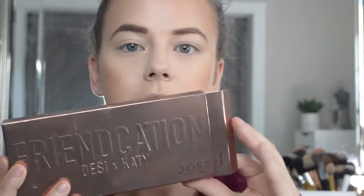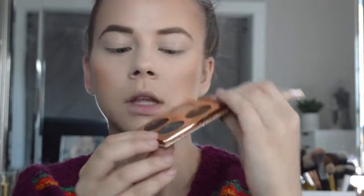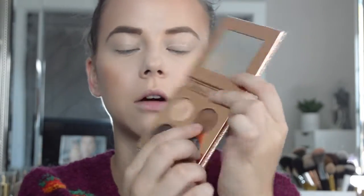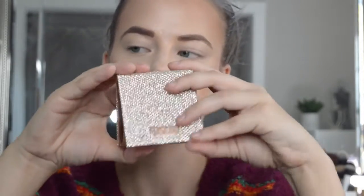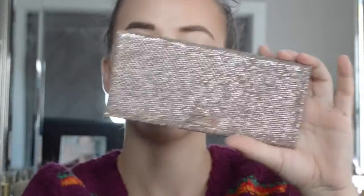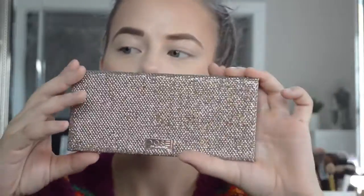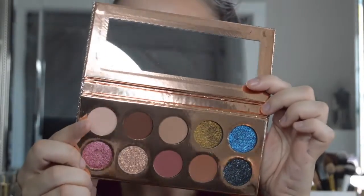This is what the Friendcation palette looks like. I love the packaging. This palette is a whole lot bigger than their last one. Their last one looks like this, and I absolutely still love it. The packaging is really nice. They also came out with the Fuego highlighter, and they are relaunching it with a new shade, so you can still go pick it up. The new palette is way bigger and has a whole lot more shades. The shade names are all on the back.